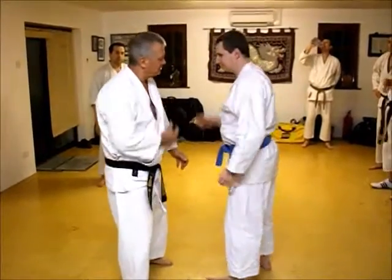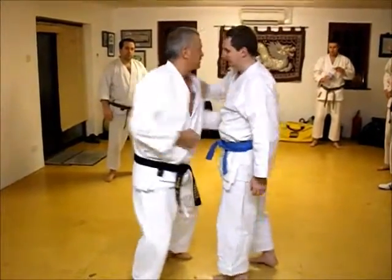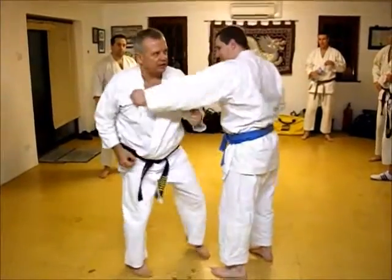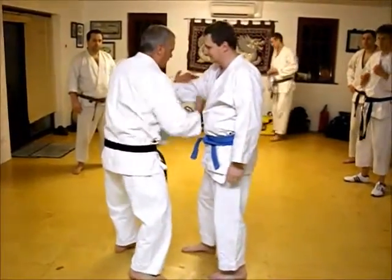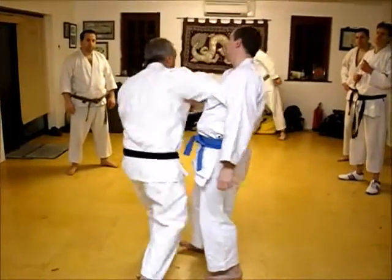So you swing it up, swing it in, swing it up, swing it in, swing it in. So the first one — into the, okay?